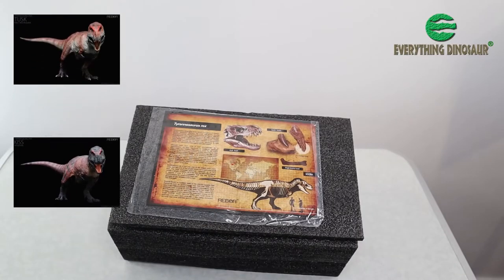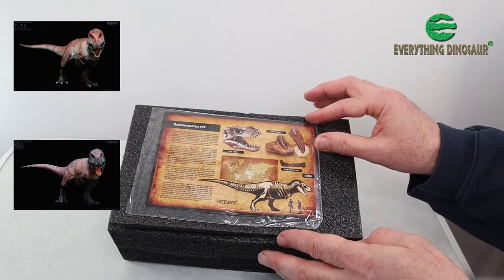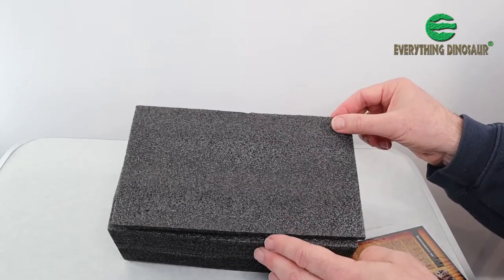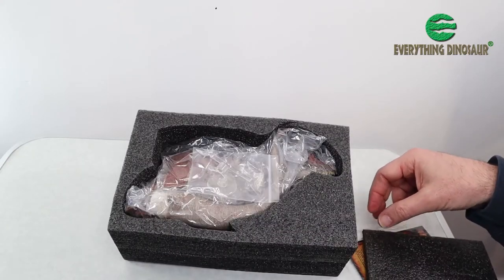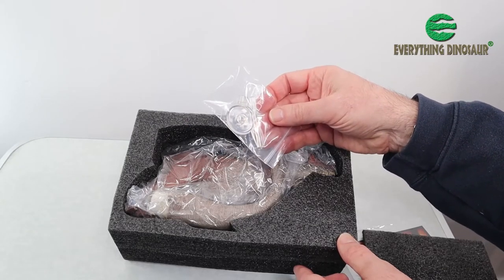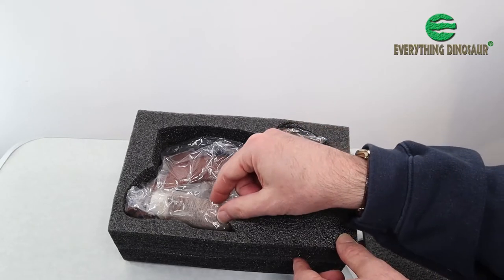Whilst we're on the subject of hints and tips, check the Rebor box contents carefully. Both Tusk and Kiss come with a detailed T-Rex data card. And inside the box, along with the actual model, you will find a snap-together transparent display stand. The stand is small and it might get overlooked — don't mislay it.